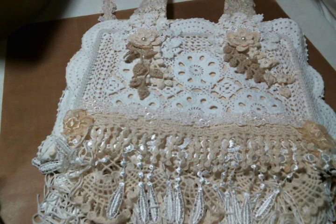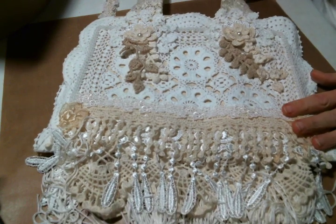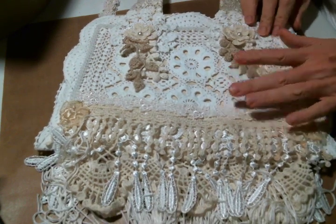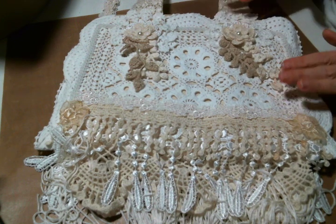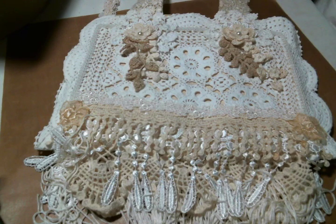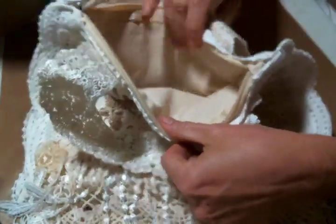Hi everyone, Amy Love here with a little project share. I am so excited about this project. Some of you may have seen me creating it on Maggie White's channel on one of her lives. I started working on this and I absolutely love it.